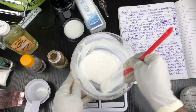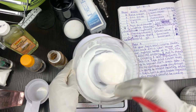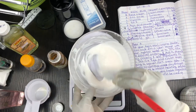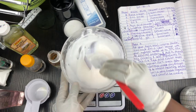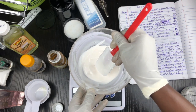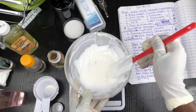This product will brighten, lighten, and moisturize the skin after a long period of usage. This is a very simple basic skin lightening cream — I'm going to give it a name, but for now it's just kojic acid cream. Any cream that contains kojic acid should be consumed as early as possible — that's why I'm making a very small quantity, because I'll finish this cream in probably three weeks.